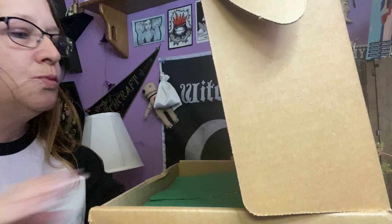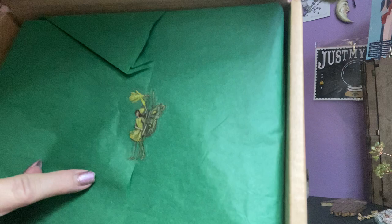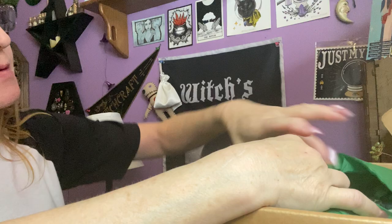It also has beautiful green paper with a cute little fairy — but this one is in green. Careful not to rip my little fairy. There it is. I'm dying to see what the big one is.